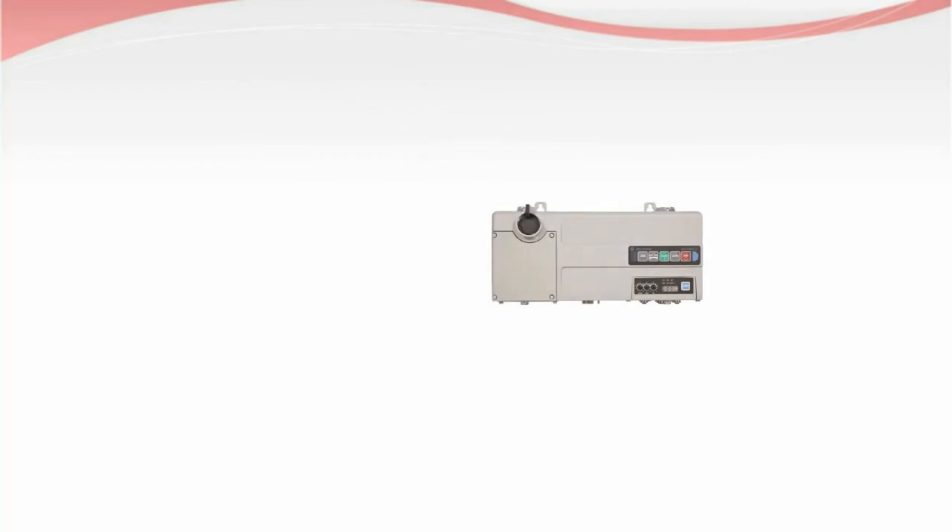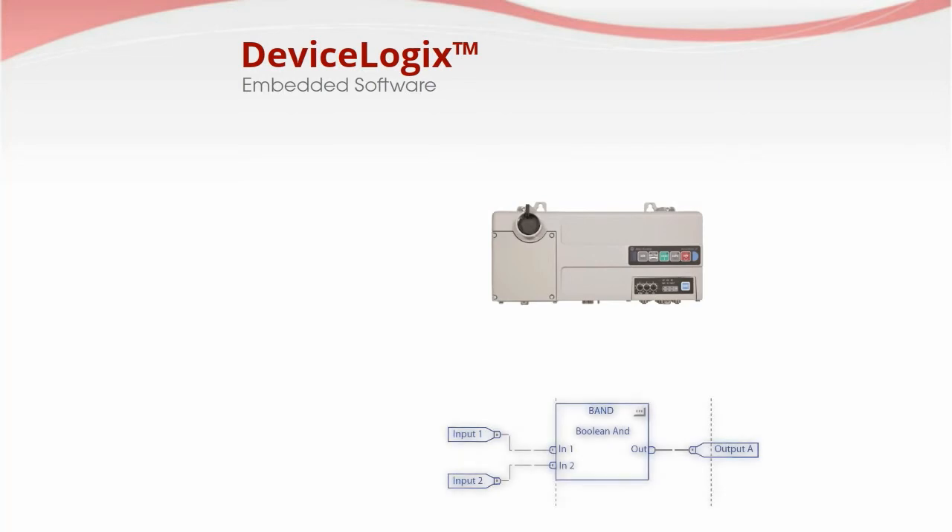Also included as standard is Device Logics, an embedded software that is programmable using simple Boolean logic, combined with the device status and command functions.